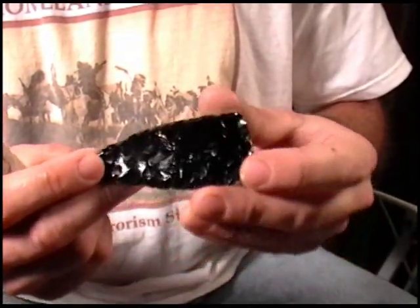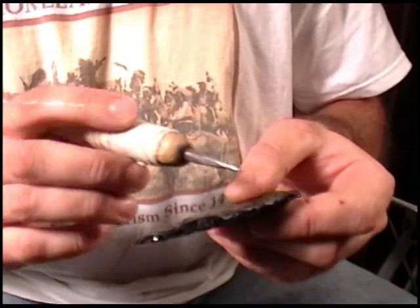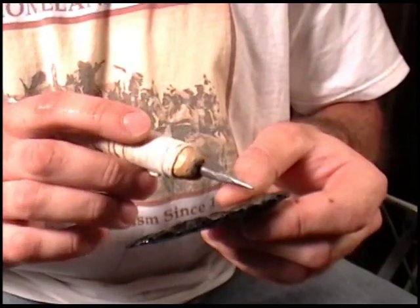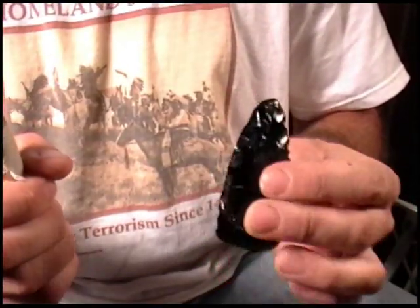What I'd like to demonstrate is the difference between not only the flake scar pattern but the sharpness of the edge. Then I'll do a cutting demonstration at the end and we'll see the difference between the two and see which one is actually sharper.